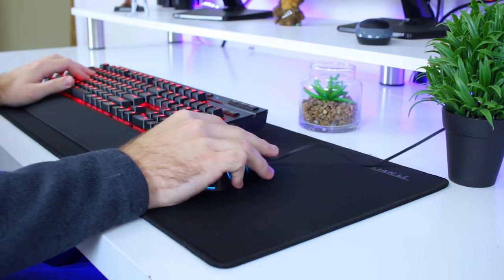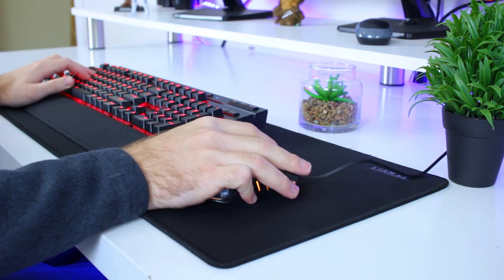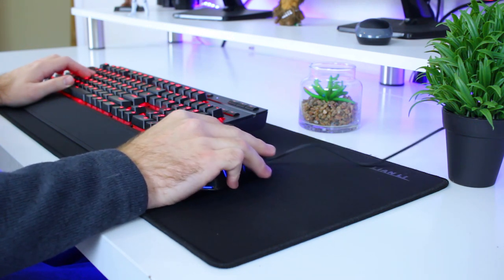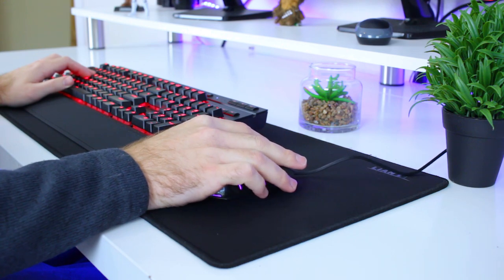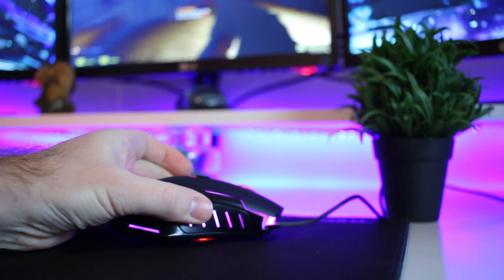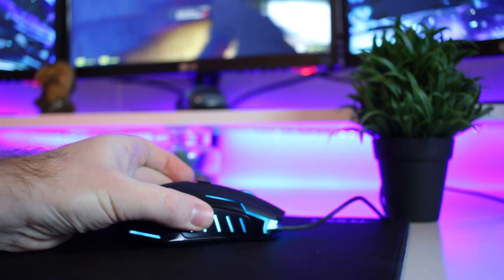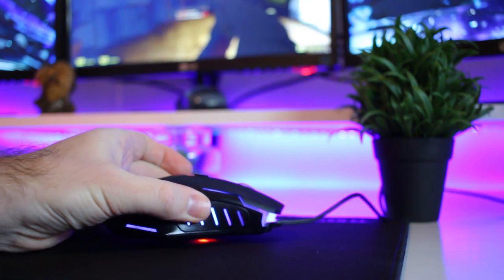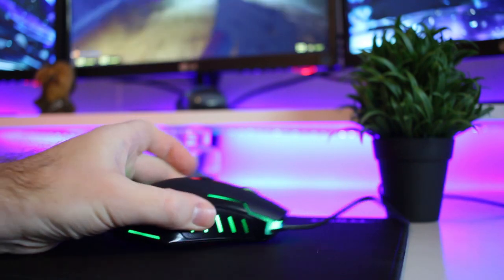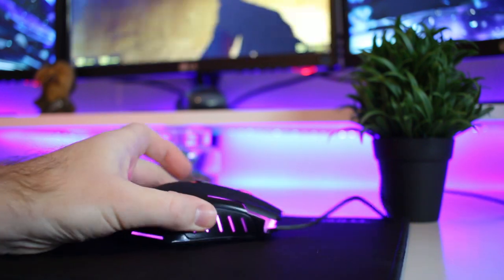After using it for a while, I have to say it performs very well for a mouse that only costs 225 Rand. Tracking is very good — I didn't get any jerking or lag when quickly moving around. The only thing I wasn't crazy about was the lift-off distance. If you play on a low DPI level and pick up the mouse to recenter it, the sensor may still pick up the surface if you don't lift it high enough, which will move the cursor and mess up your aim.